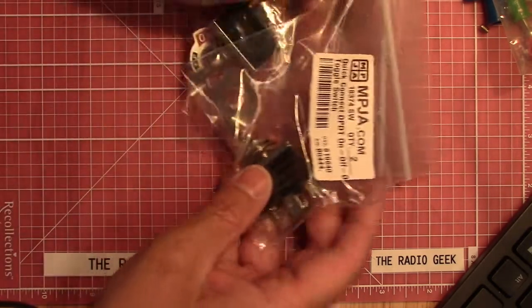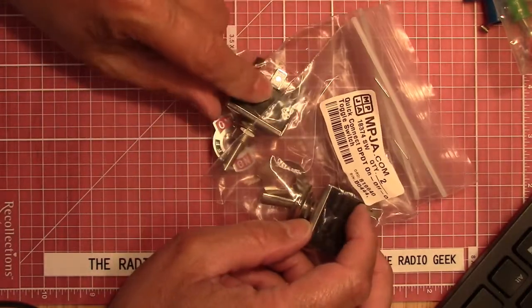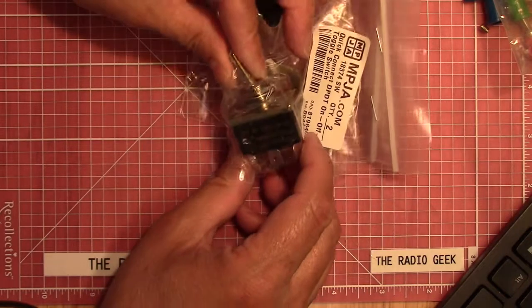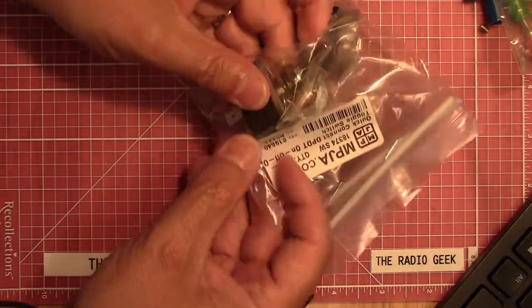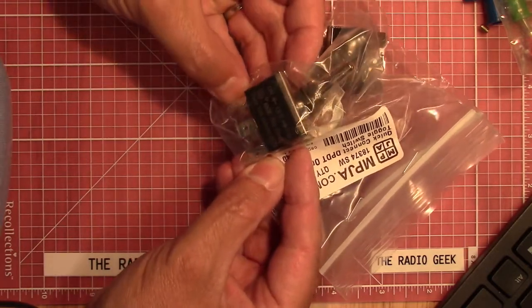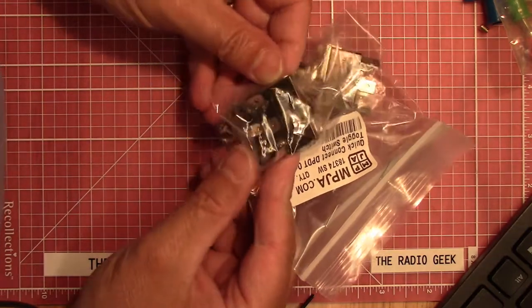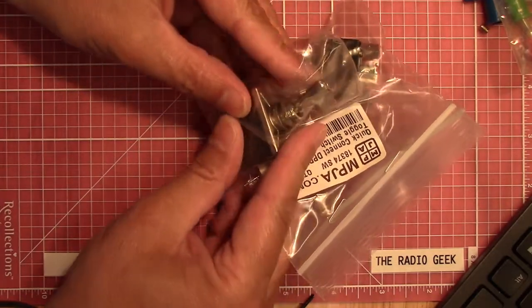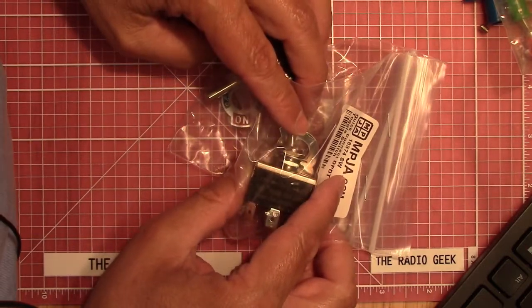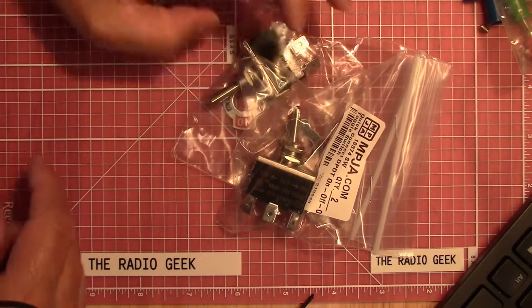I bought a couple of switches here. Sometimes I build things in enclosures like a power supply and I need a nice switch. When I bought these I didn't realize they were this big — these things are honkers. Yeah, I don't think I usually build anything that requires 15 amps at 250 volts AC, so I think I'm going to be okay with the switch in my next power supply build. These toggle switches were $1.95 a piece, so not too bad.